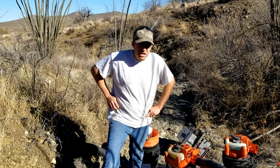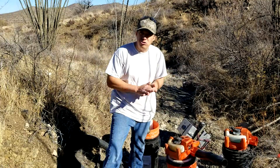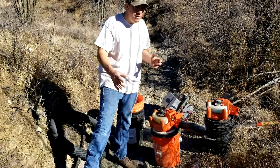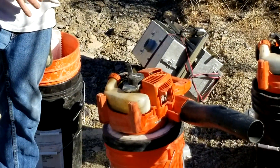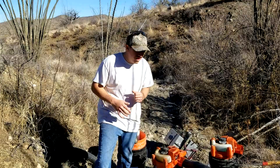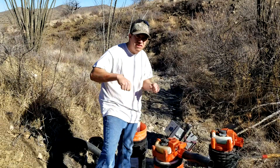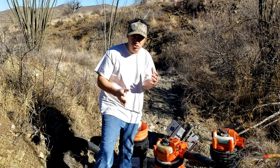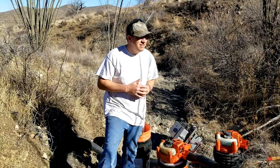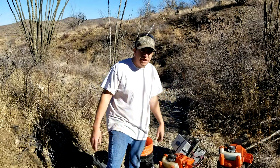Hey, good morning guys, this is Alex with the Arizona Gold Hunters. Shane is behind the camera. What we're going to do today — you saw the last video about dry washing — we're doing the exact same thing but in another wash, using a smaller dry washer called the Gold Buddy that works with these leaf blowers. It's a cool system and very lightweight compared to the 151 we were using earlier. It's January 9th, a beautiful day out, and we're going to try to find some gold and make some good content, so stick with us.